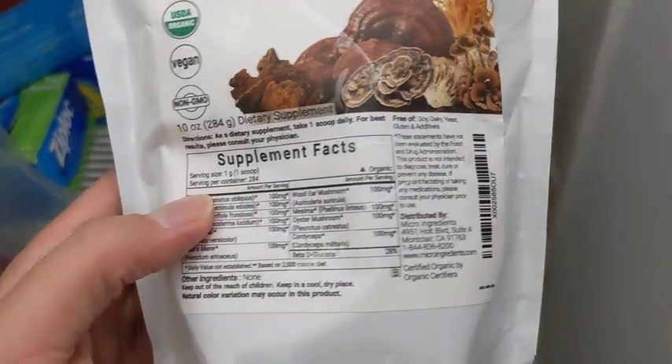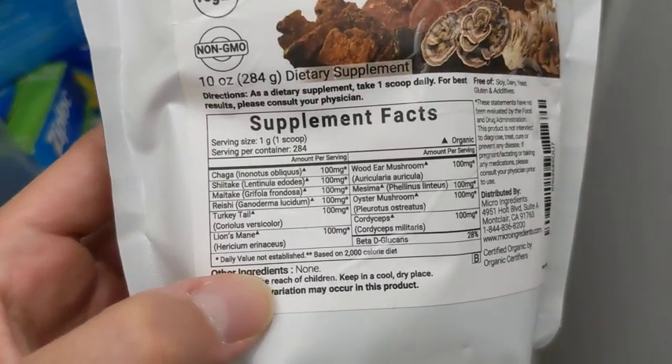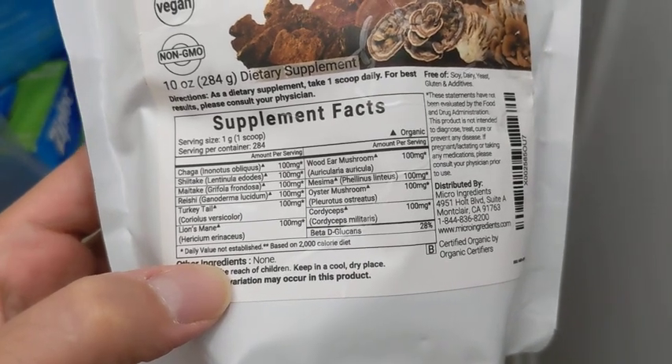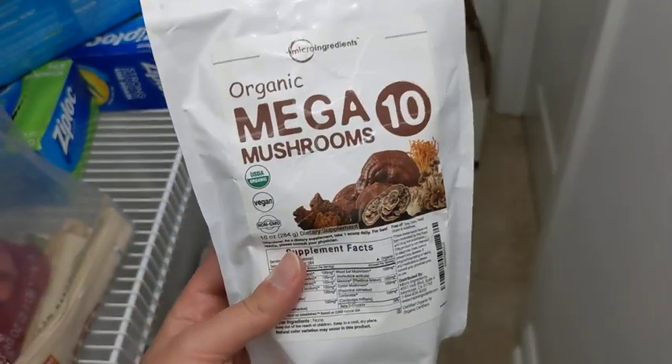I like how it has a lot of good quality mushrooms in it. You can see it's got chaga, shiitake, maitake, reishi, turkey tail, lion's mane, wood ear, maizuma, oyster, and cordyceps. This is really good stuff.